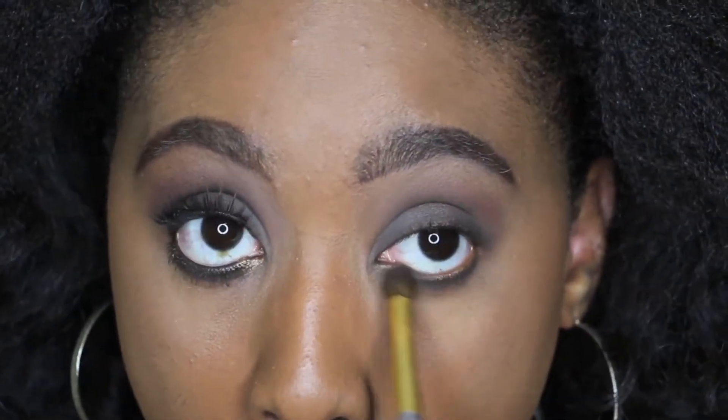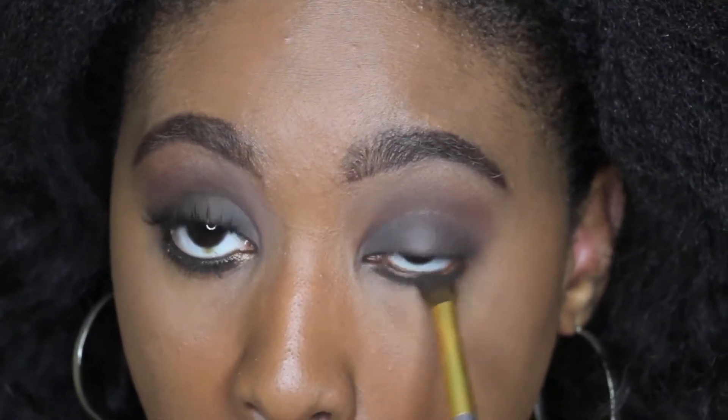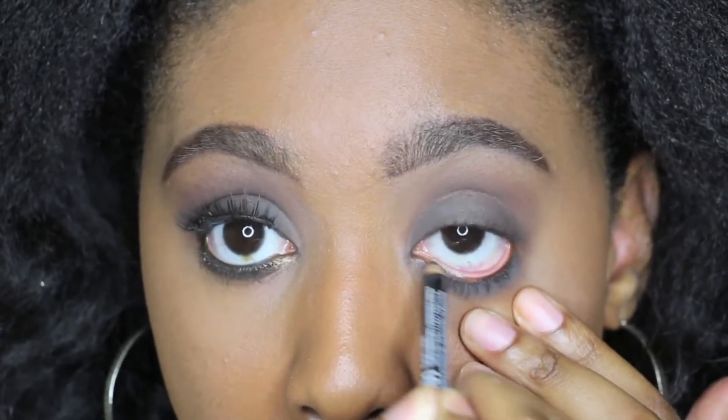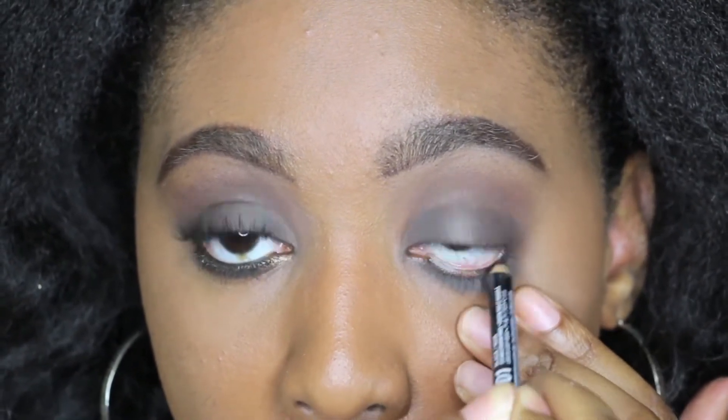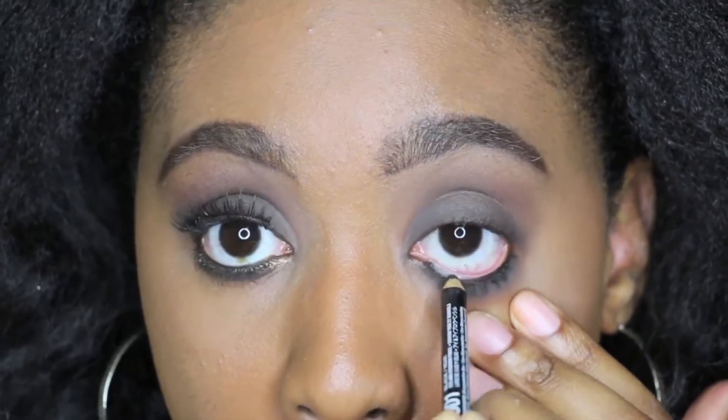I'm using the same deep dark brown from my lid and sweeping that across my lower lash line. Once again I applied setting spray to this brush, which is why you don't see fallout. Then I'm going in with a regular black eyeliner pencil by NYX.